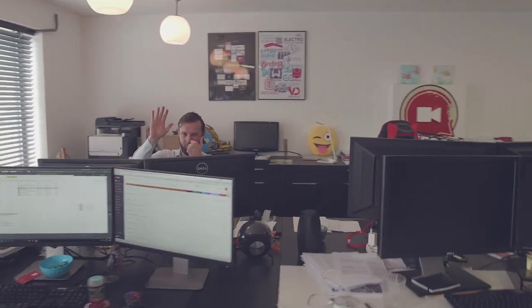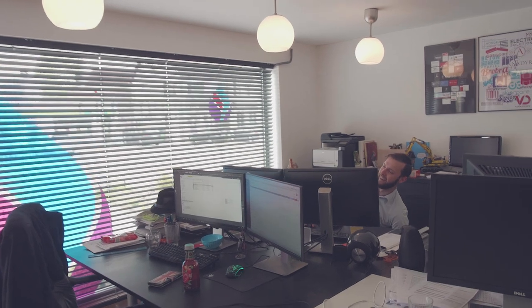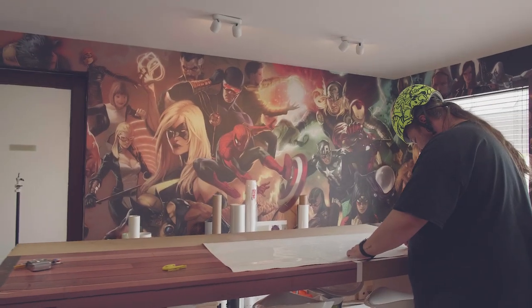This right here is Gert. He's a goofy person but he also owns a graphical design company by the name of Fuse Media and he makes all kinds of awesome things here on this huge printer, like these wall prints over here.